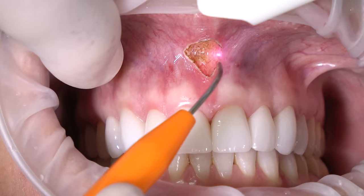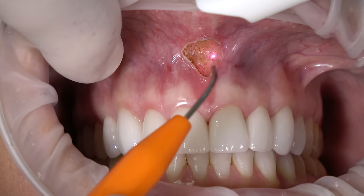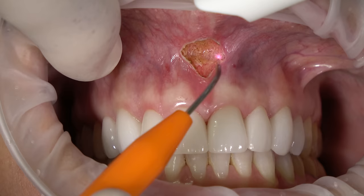We're going to go right to periosteum. Notice no bleeding. Post-operative discomfort will be at the injection sites only.